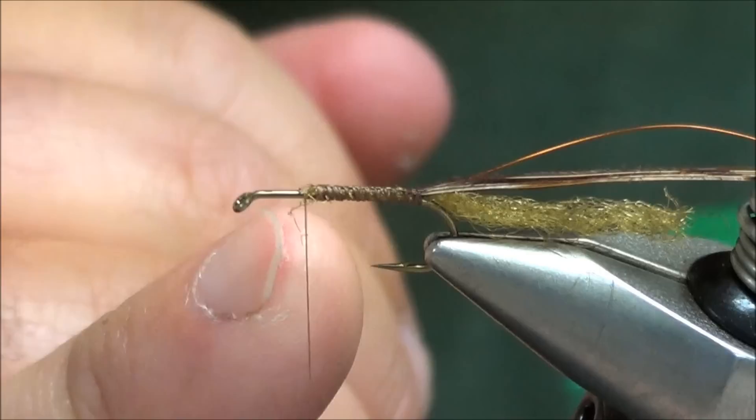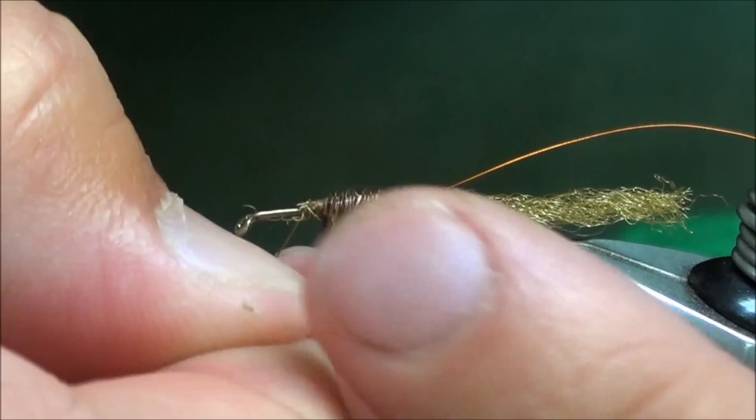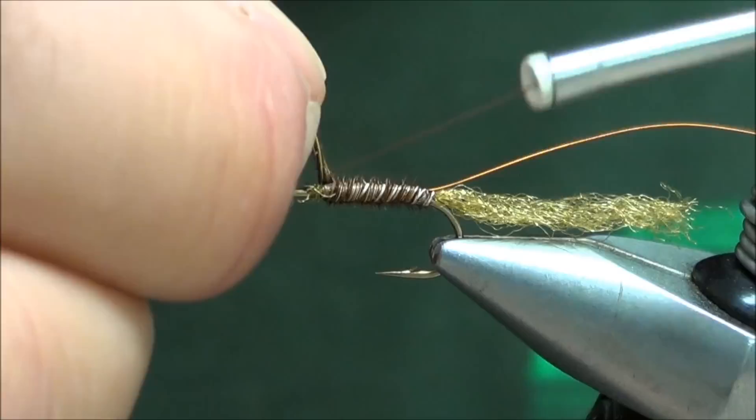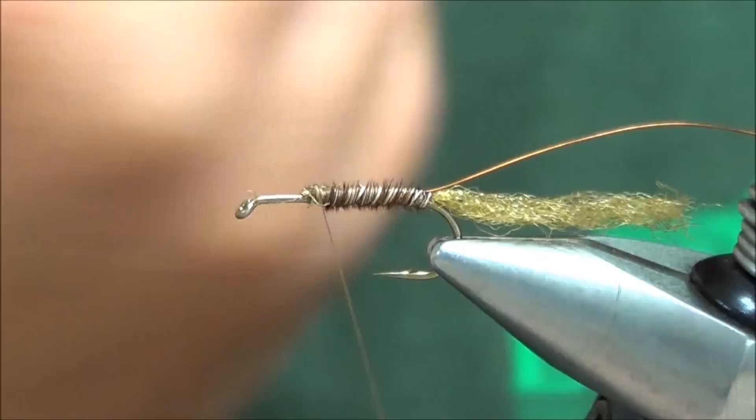Wrap back forward with your thread, get to about that two-thirds of the way point, and we're going to wrap that pheasant tail forward — go about two-thirds of the way, maybe a little past half. Tying off the material: hold it with your right hand, drop the bobbin back behind the material two or three times. That should lock it down.